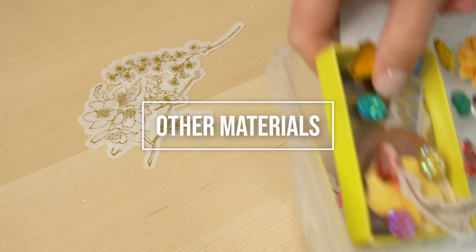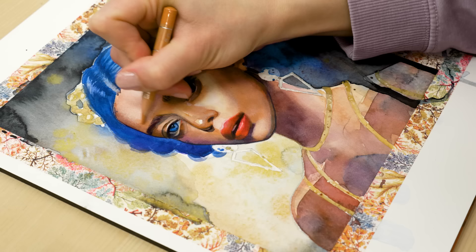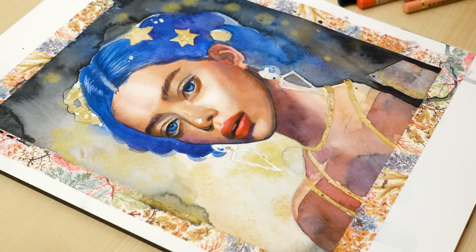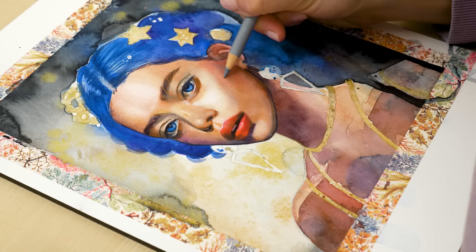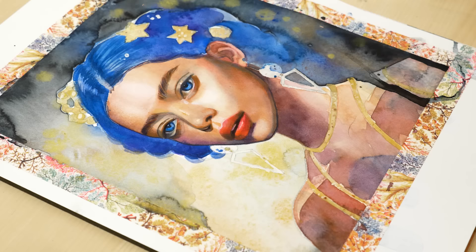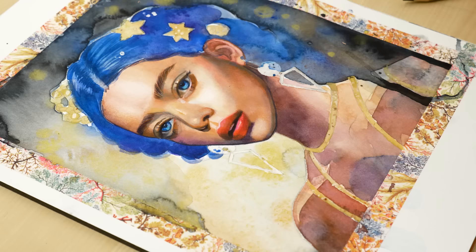In addition to traditional painting supplies, there are many other materials that can be used in mixed-media art. This can include collage elements like paper, fabric or found objects, as well as pens, markers and other drawing tools. Consider what materials and techniques will help you achieve the look and feel you want for your artwork. Ultimately, the best materials for mixed-media painting are those that allow you to create the effects you desire and express your artistic vision. Don't be afraid to experiment and try out new materials — you never know what you might discover.